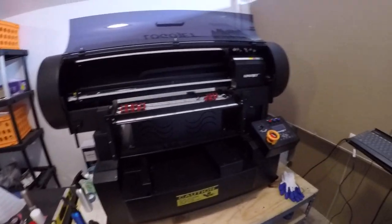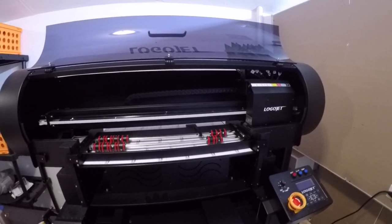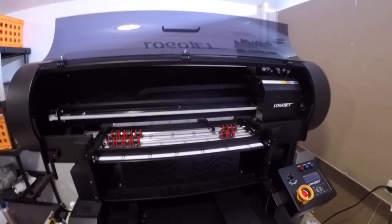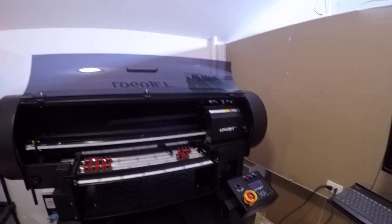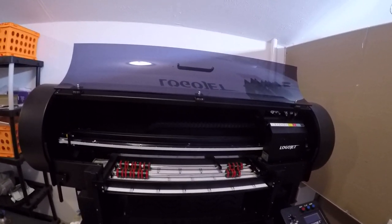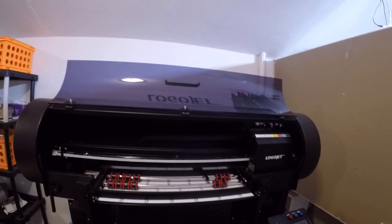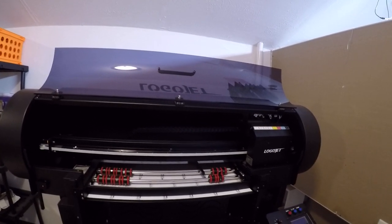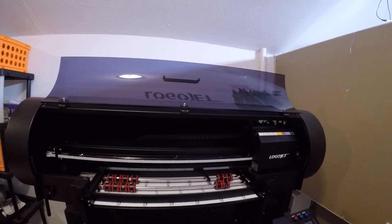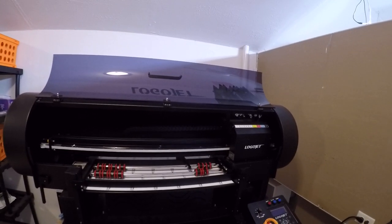We'll be uploading new videos showing the machine in work, in process, showing the different things it can do and things that you can buy from my sites. If you're looking for promotional items for your business — be it your eBay business or your YouTube — or if you want to create merch for your YouTube, you can go to businesspromotionals.com. If you want to do personalized items, go to youdesignagift.com.